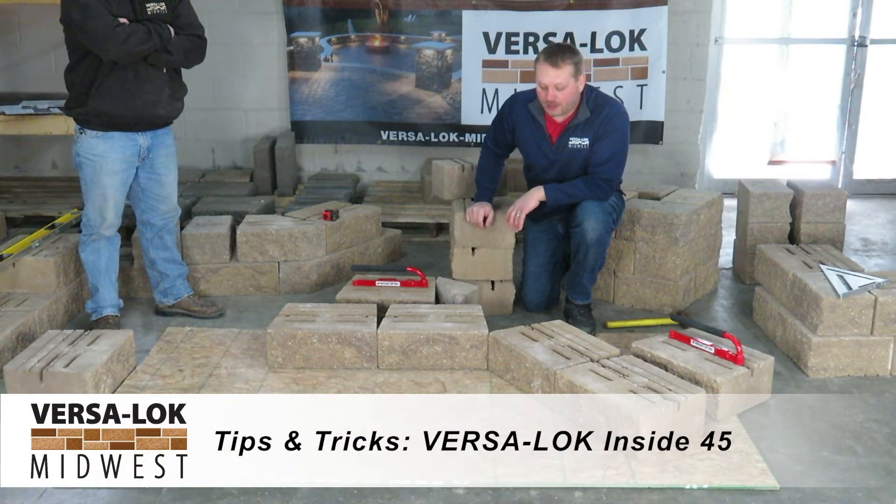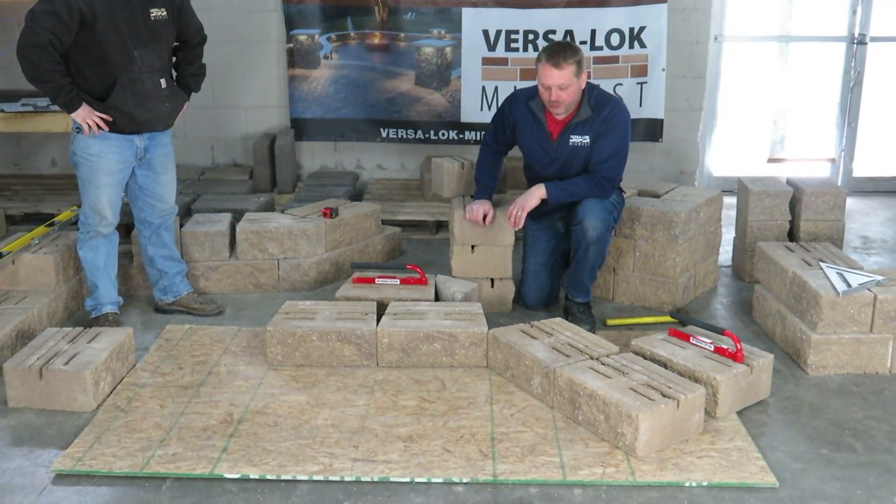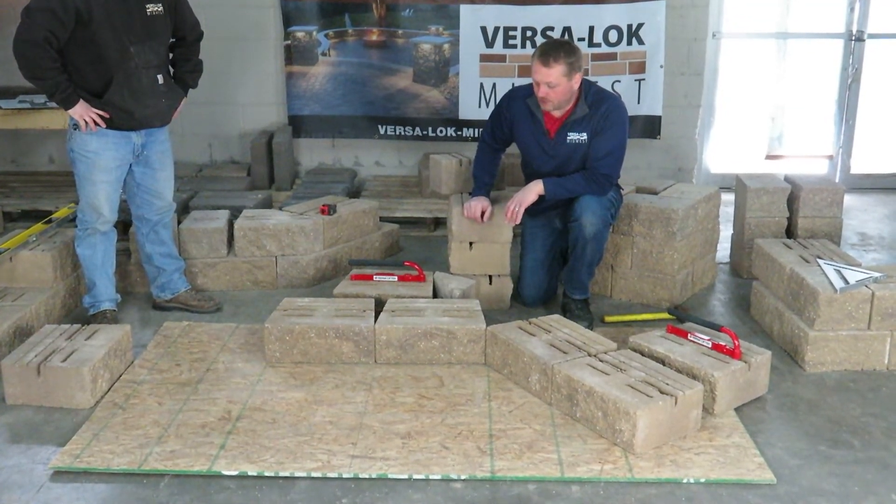Inside 45s. So if you need to turn a tight corner and you can't curve it out — if it's going to look too choppy — an inside 45 is the corner you want to use.